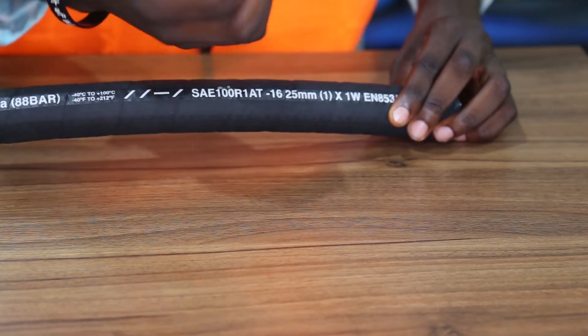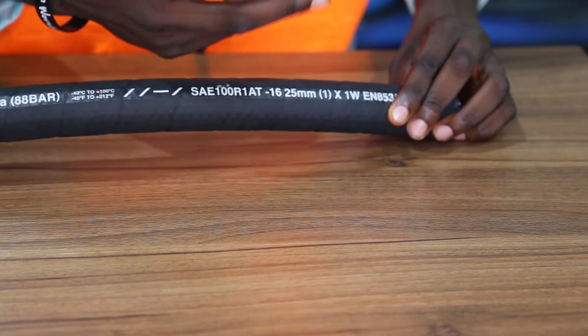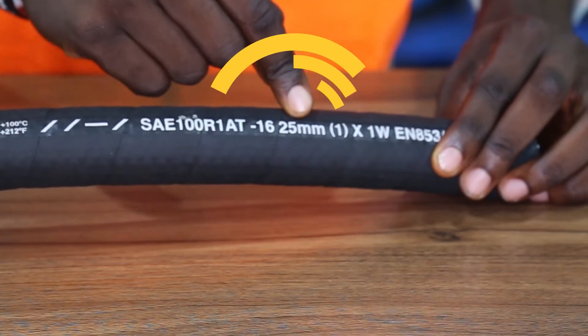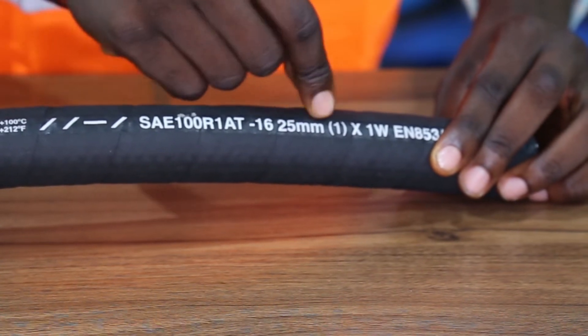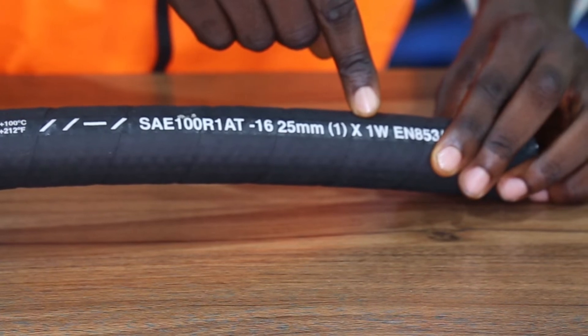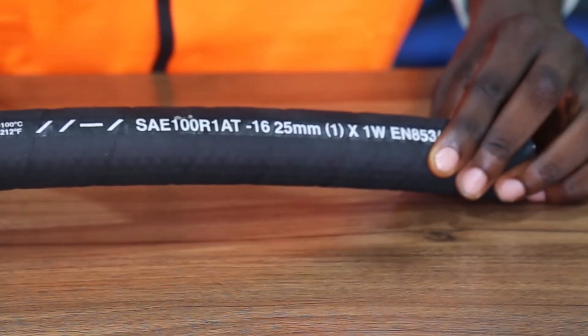If it was dash-32, it would be 2 inches. The next thing is the internal diameter, which is 25 mm in size. The 1WB next to it represents 1 wire, or 1 braided steel wire.